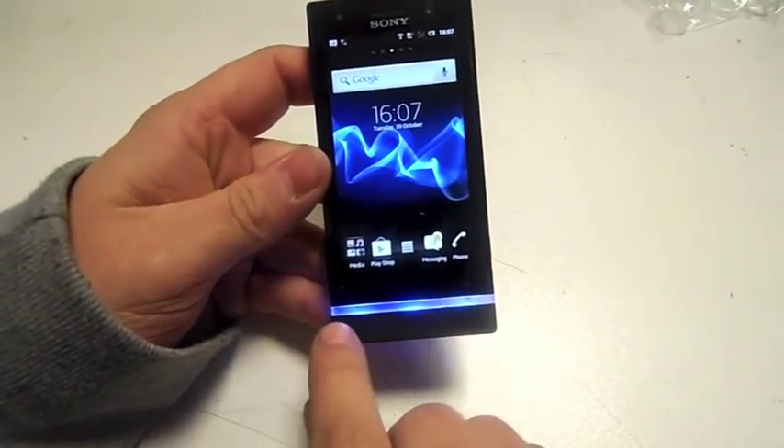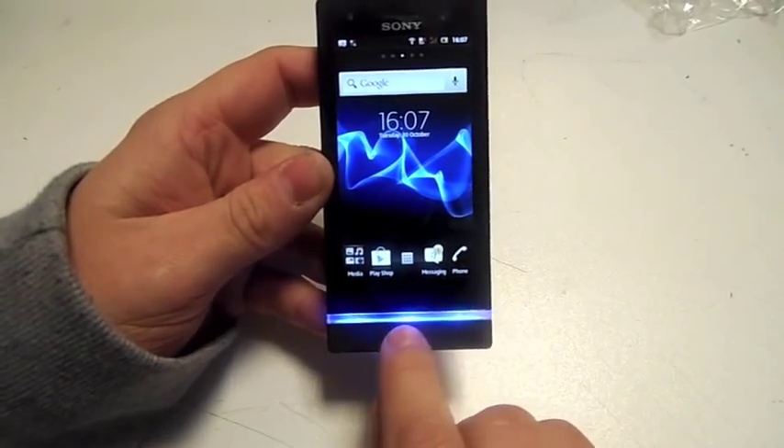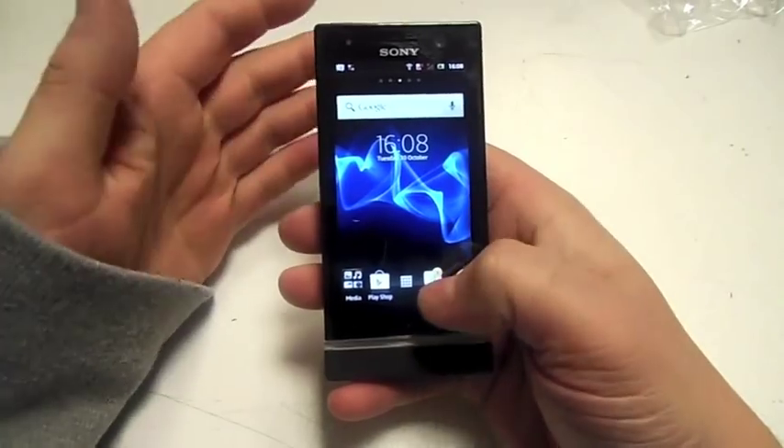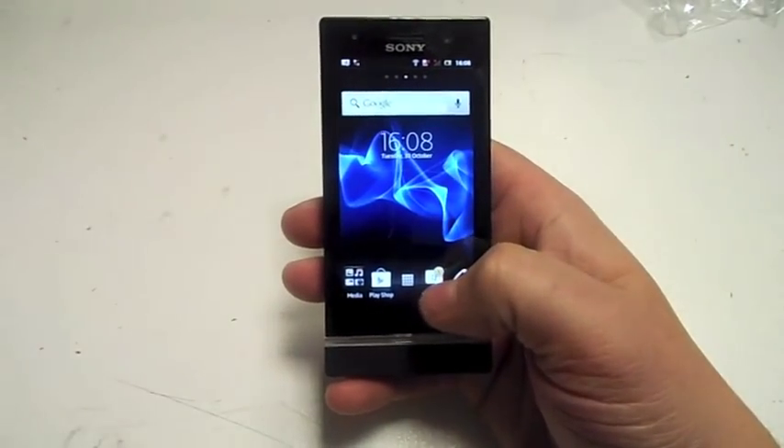You've also got this light blue line across the bottom which also goes to pink and see-through. I think it does about 5 or 6 different colours, which is different — I quite like that, it's a good feature about the phone.